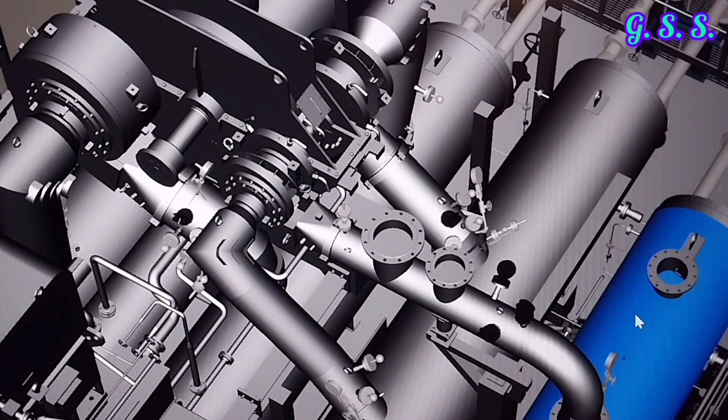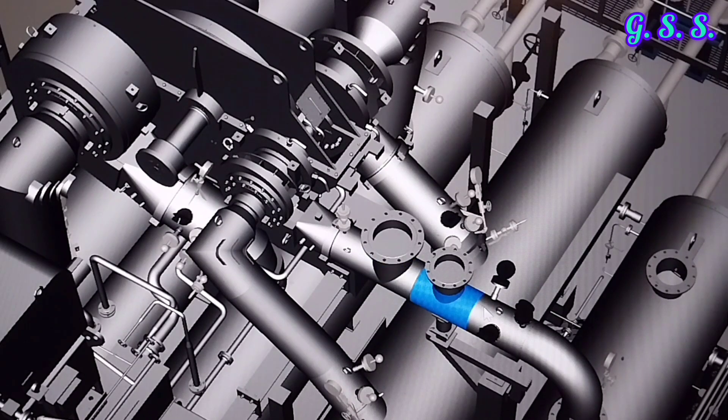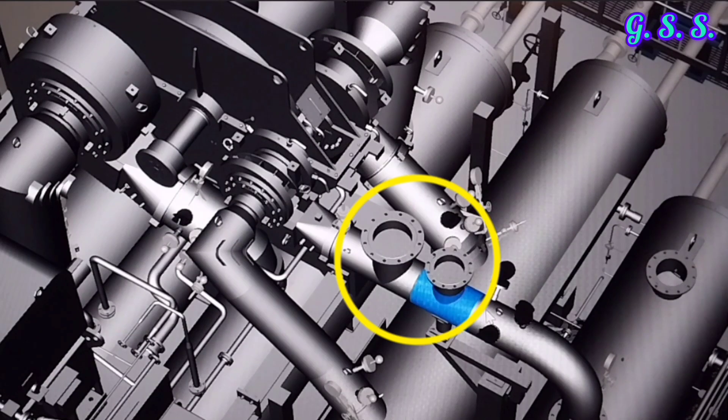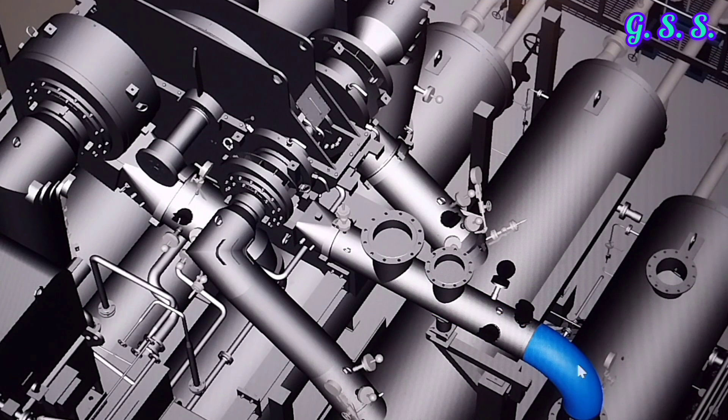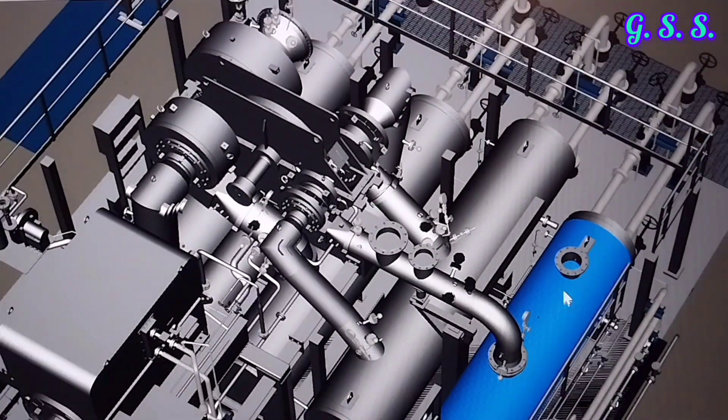After fourth stage compression, hot compressed air comes to the fourth stage aftercooler. On the fourth stage outlet, there are two flanged outlets — one hot air outlet goes to the process unit and another goes to the blow-off valve or anti-surge valve for compressor protection against overpressure. Then the fourth stage outlet line goes to the aftercooler, and this is the final cold air outlet line to the process unit.